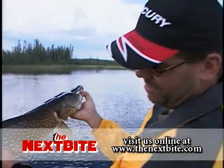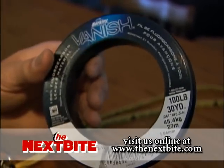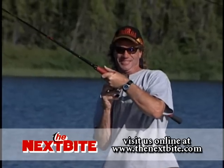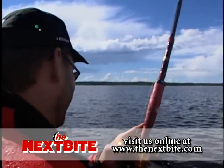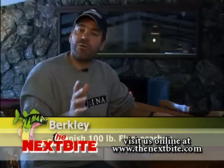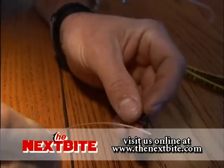One of the trends now in pike fishing is to go to fluorocarbon leaders. The key thing is you want to make sure you use a heavy enough fluorocarbon to take up the shock of the hook set. For example, if you're going after big pike and using Pete Maina's signature rods — good stiff rods — when you set that hook, you're going to want to be using 100-pound fluorocarbon.